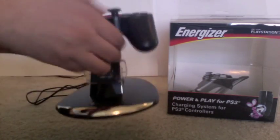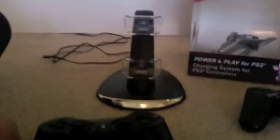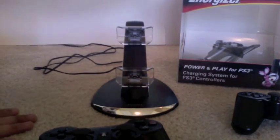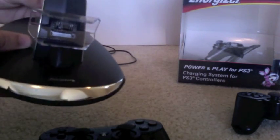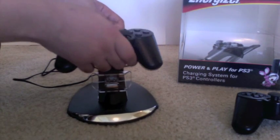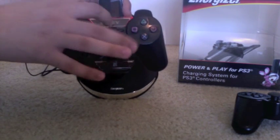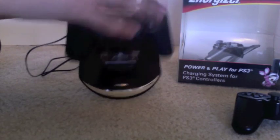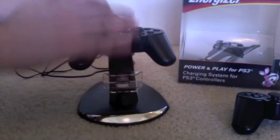It's mainly a docking station where you can put your PS3 controllers in to charge them. What comes in the box is the charging station as well as the AC adapter — you just plug the AC adapter into a wall and into the back of the docking station. You'll know it's charging because this plastic holder will turn red when charging, and after it's done it will turn green and stay green to let you know it's fully charged. You have two docking places as well.